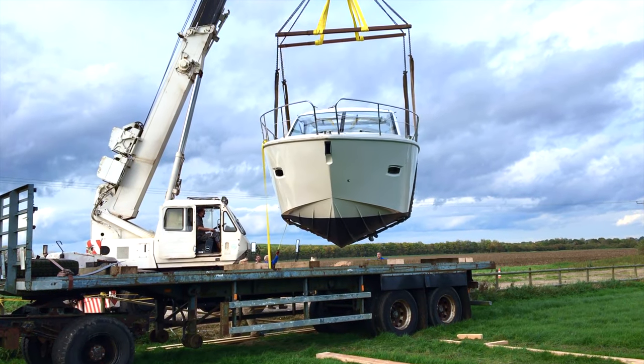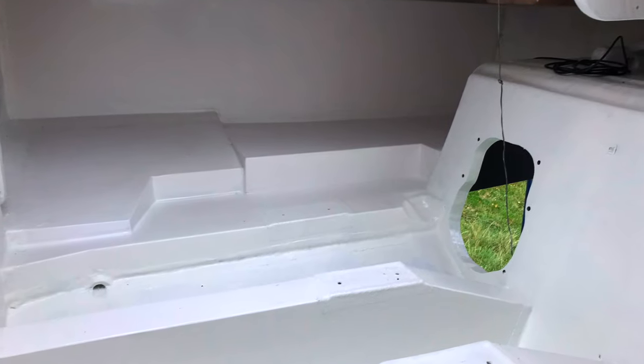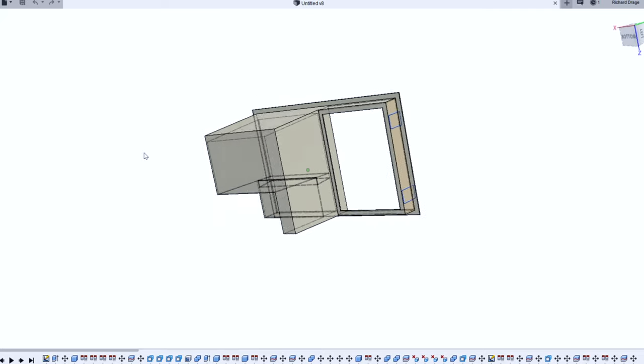Hi guys and welcome back to the channel. In this video we will be showing you the engine bay mouldings we had fitted and how we designed a fiberglass fridge moulding using 3D design software for our Sea Line SC35 project boat.